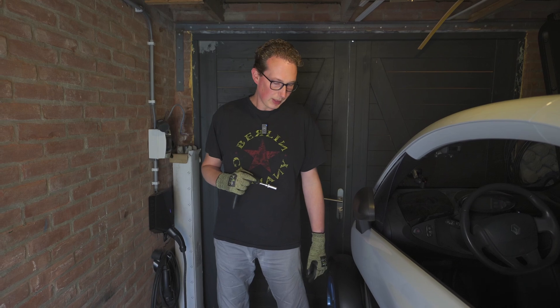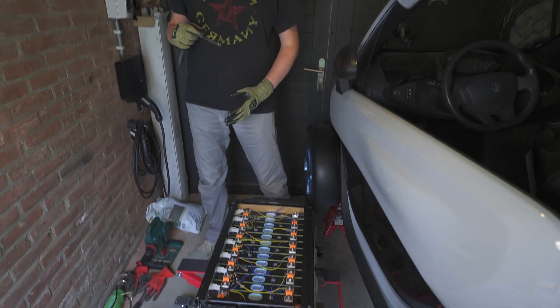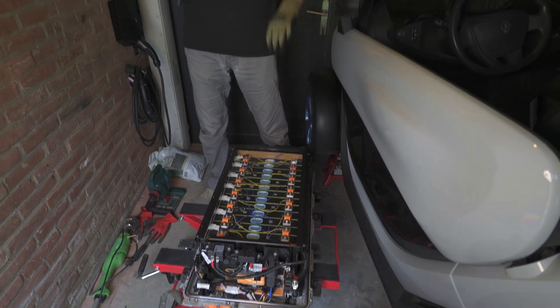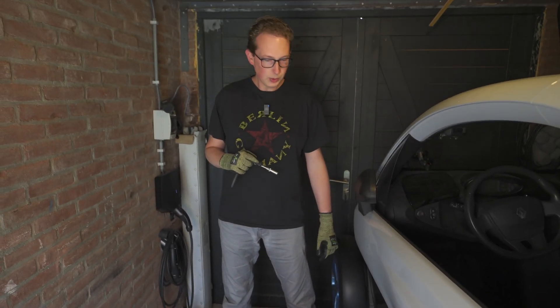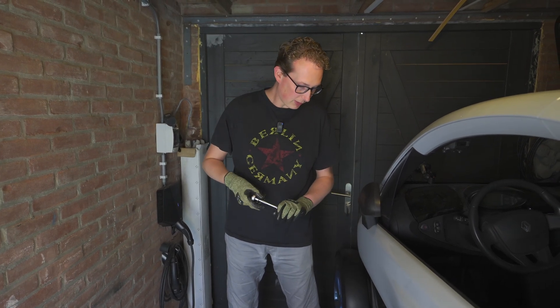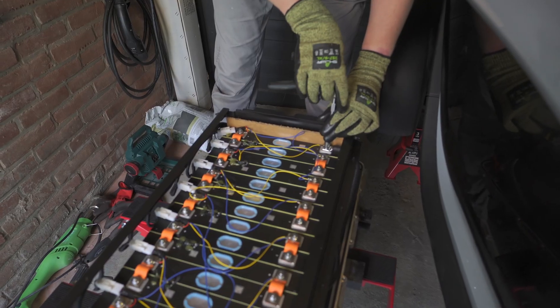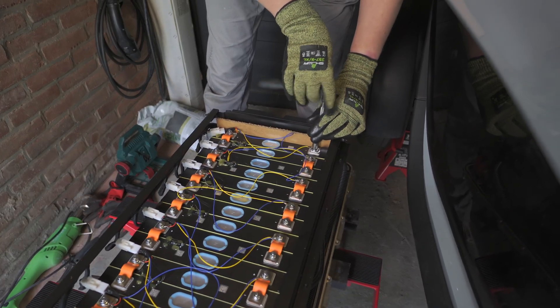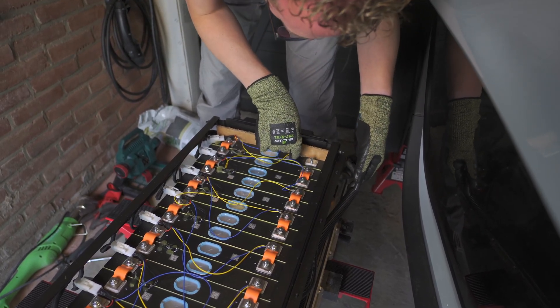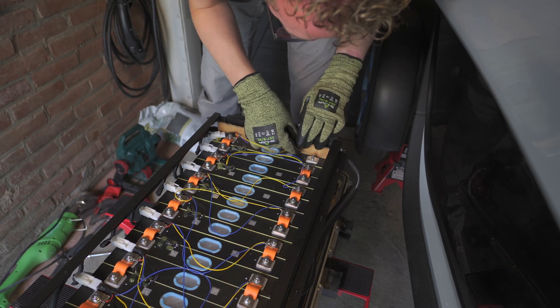Because the battery is now set up completely, we first have to put it in a safe state. Since all of the chassis is the minus, we will first disconnect the minus from the whole battery pack to make sure we don't create a short when working on the other side where the minus and plus are close together. So now I will disconnect the minus, and then we can start correcting our little error.